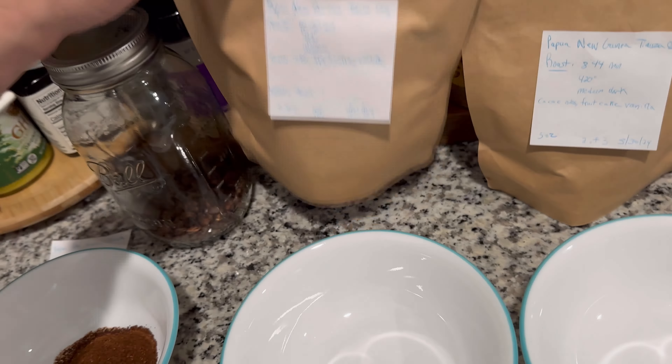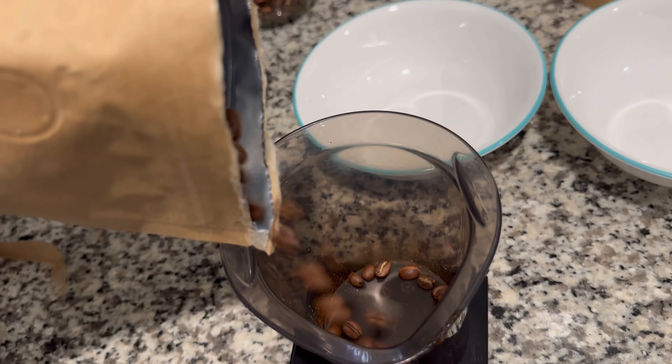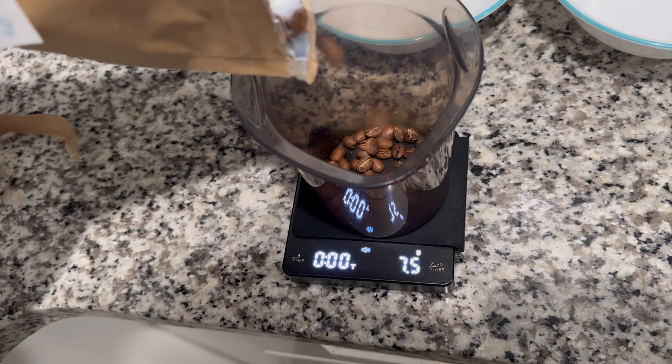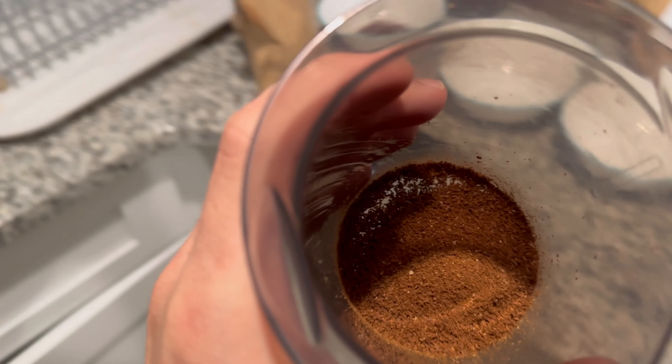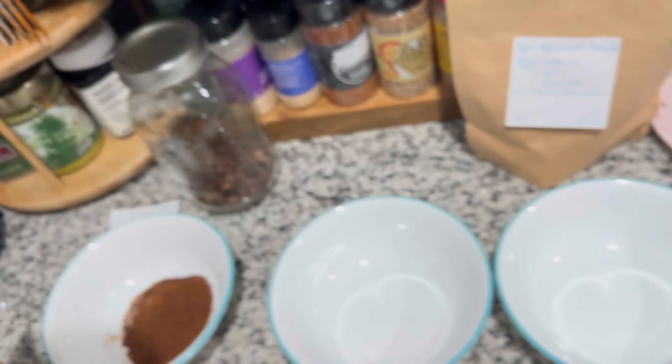For the next one, we're going to be doing 10 minutes 50 seconds. Drop these in there. I'm going to grind that up — that's 10 right there, nice and coarse. That's how we put it in our bowls. We have our 8-minute 44-second roasted coffee at 420 degrees. Let's see what the beans look like. Perfect — let's get this grinded up.